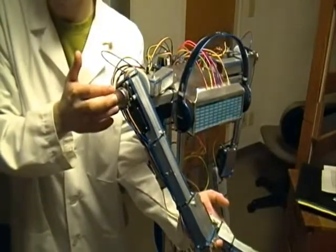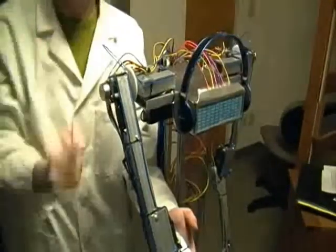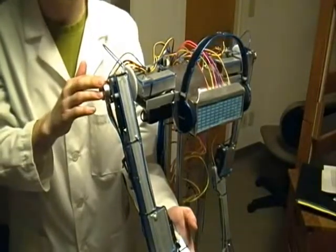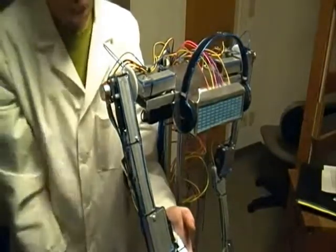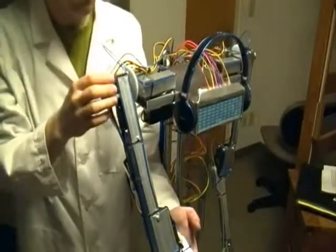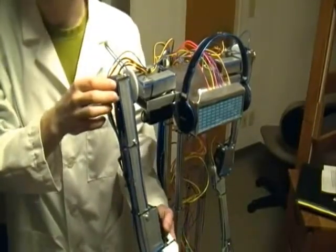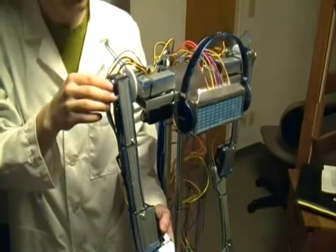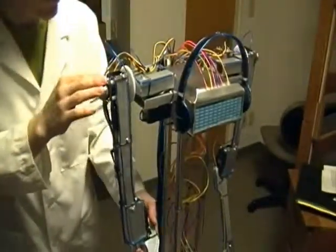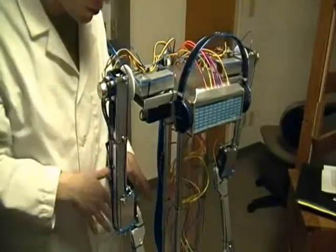This potentiometer allows the servo to know exactly how many degrees its output shaft is turned at any given time. If it receives a command signal telling it to go to 60 degrees rotation, it'll go to 60 degrees; 70 degrees, 70 degrees. This makes servo motors the perfect choice for robots that need an accurate degree of control, or in this case, need to dance precisely to music. The servo motors are controlled by a single Phidgets Advanced Servo 8 motor controller.